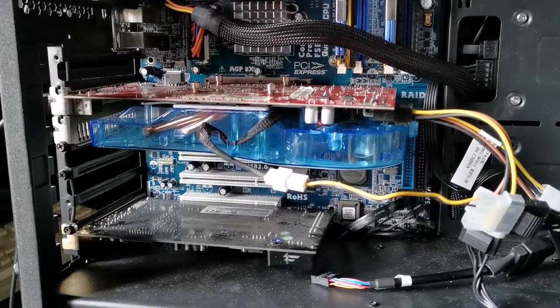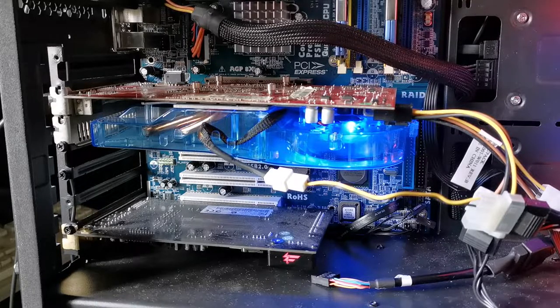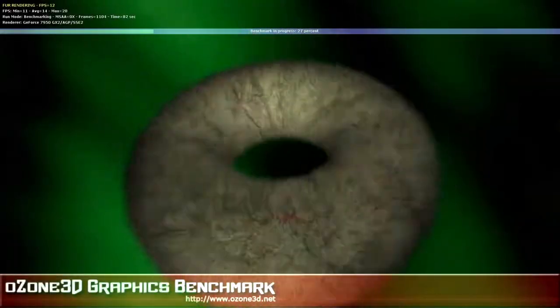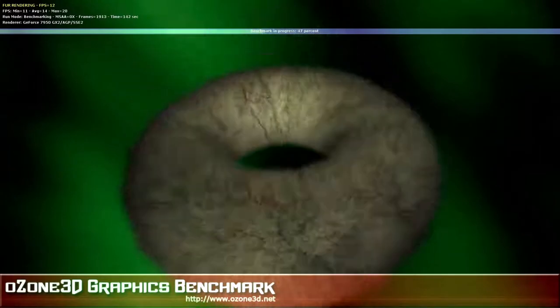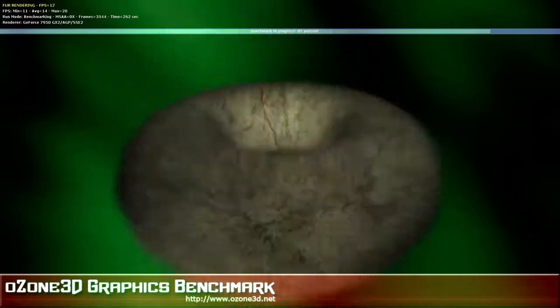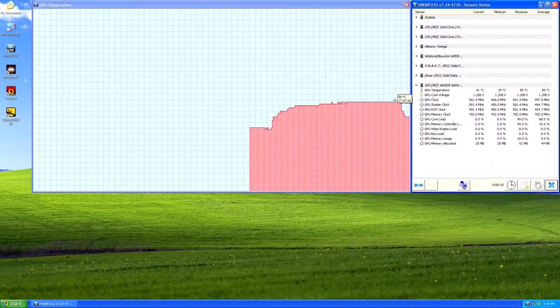Now the job was done, it was time to test my work. Thankfully the PC started up just fine with no exploding graphics cards, so once I was in Windows I checked the thermals and found it running at 34 degrees — four degrees better than stock. After running my FurMark torture test again, it only got up to 50 degrees, so my silly copper sandwich gamble paid off.